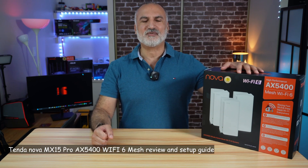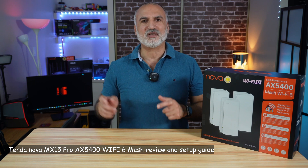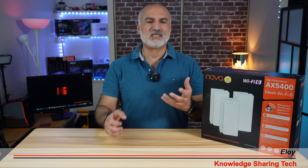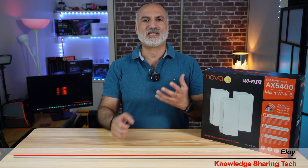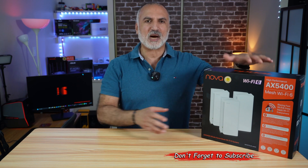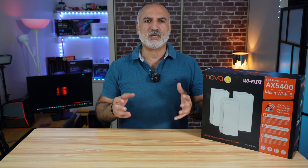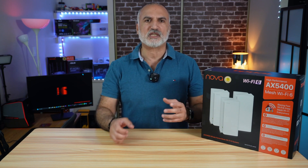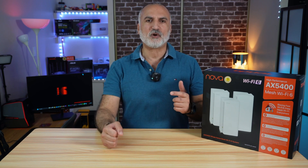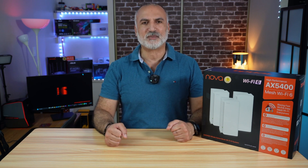Hello everyone, this is the Tenda Nova MX15 Pro Wi-Fi 6 AX5400 Mesh System. I'm Eloy from Knowledge Sharing Tech. If you're new to my channel, please take a moment to subscribe — it only takes a second, it is free, and it will help my channel greatly. In this video, I'll be unboxing this mesh system from Tenda so you can see what's in the box, talking about the specifications very quickly, and then showing you how to set it up, plus performing a speed and range test. Let's start by unboxing this mesh system.